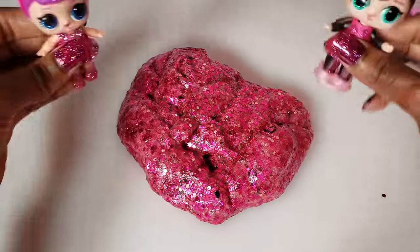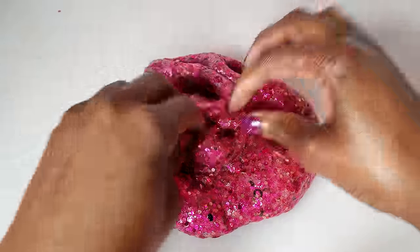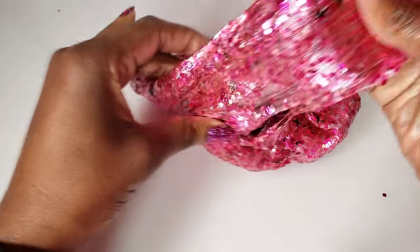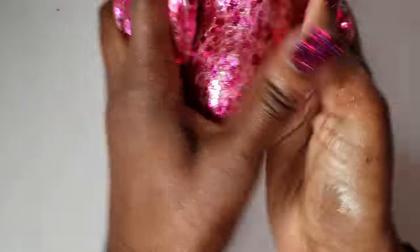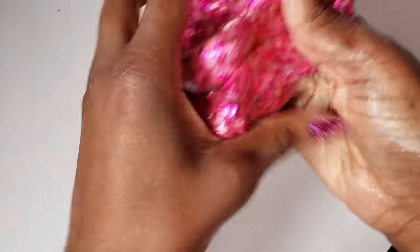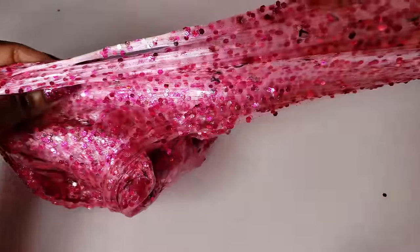Even though Spice was my inspiration, it kind of reminds me of Kitty Queen too — so super fabulous! It is still super stretchy, which is really cool. It was not a fail — I am very impressed with my final product. I love slime, it's so relaxing. Look at all the little shimmery colors, and you can see the confetti X's and O's in there too!